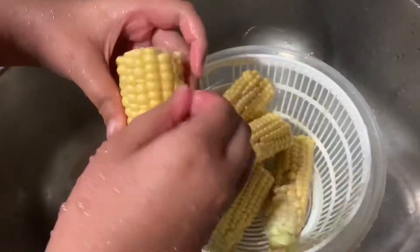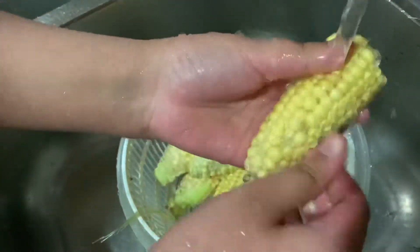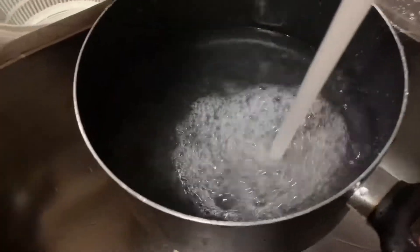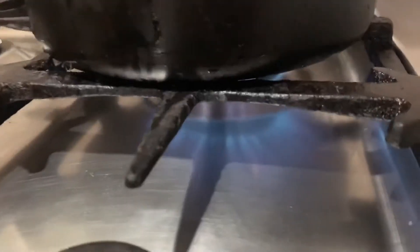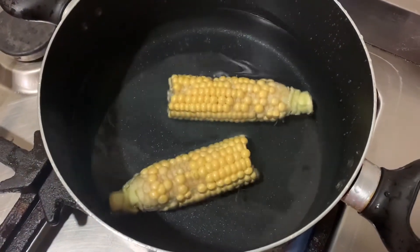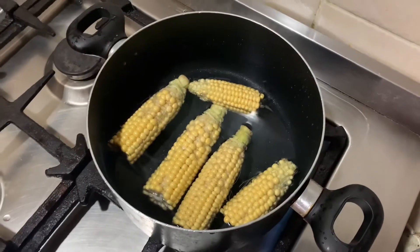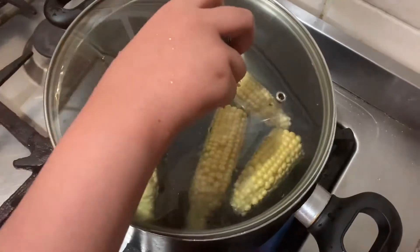Whoa — okay, so we're gonna... It's still a little bit hairy but it's okay. Now we're going to add salt. Are you making popcorn? No, I'm just going to make corn.